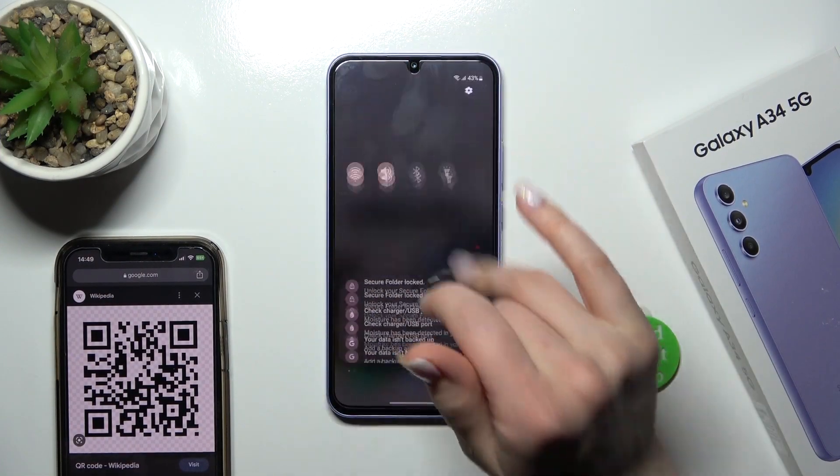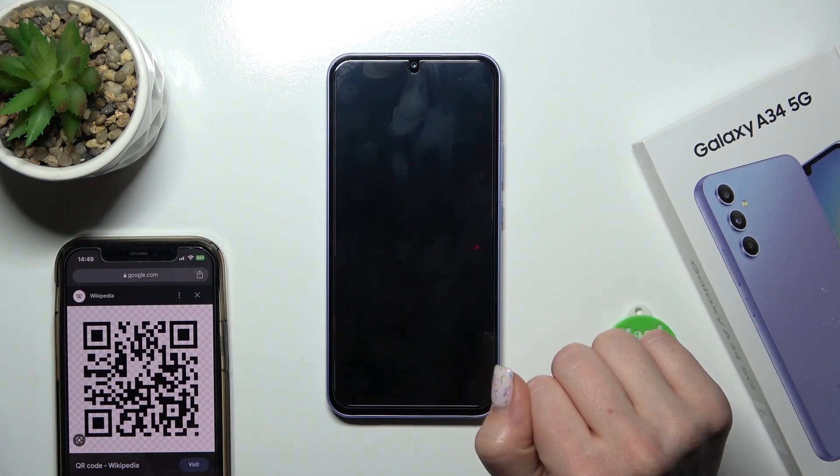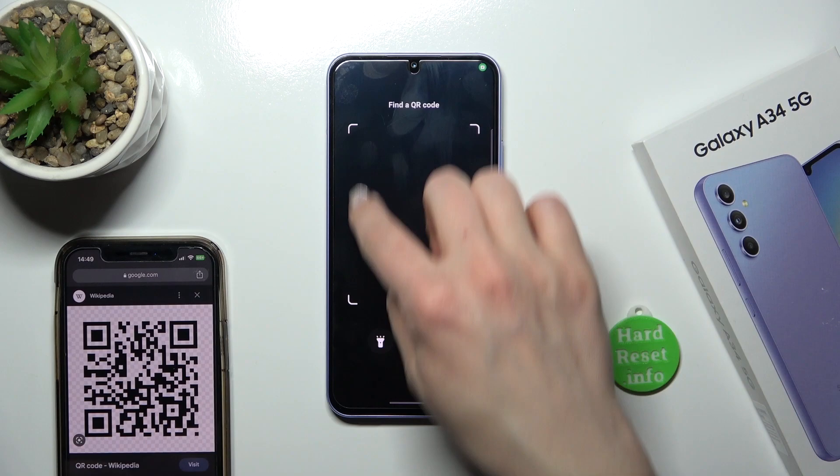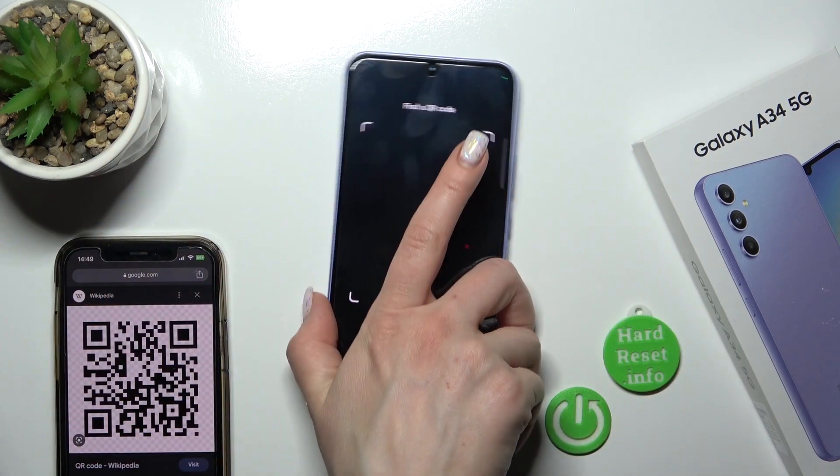So let's first open the control panel and now we should find here the scan QR code icon. Just click once on the icon and after that you'll see here this frame. So now we should place our QR code inside of this frame.